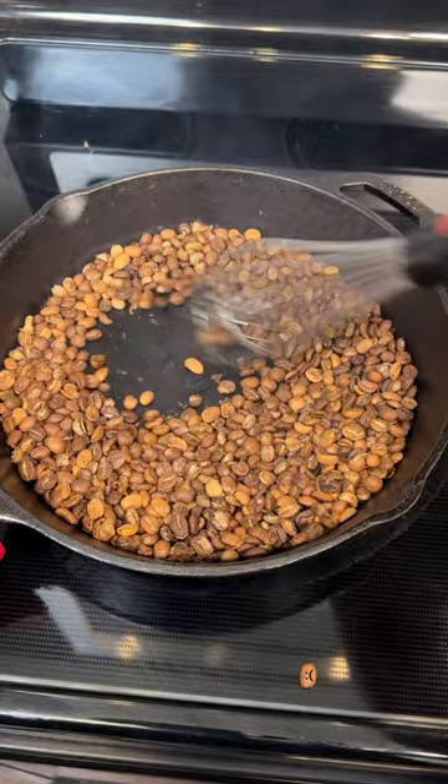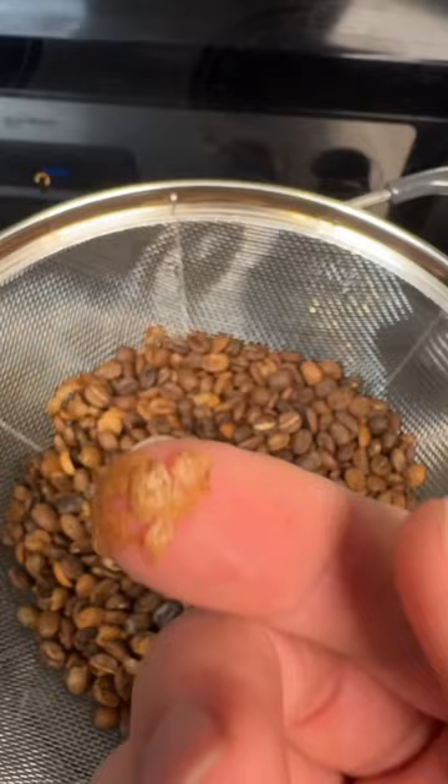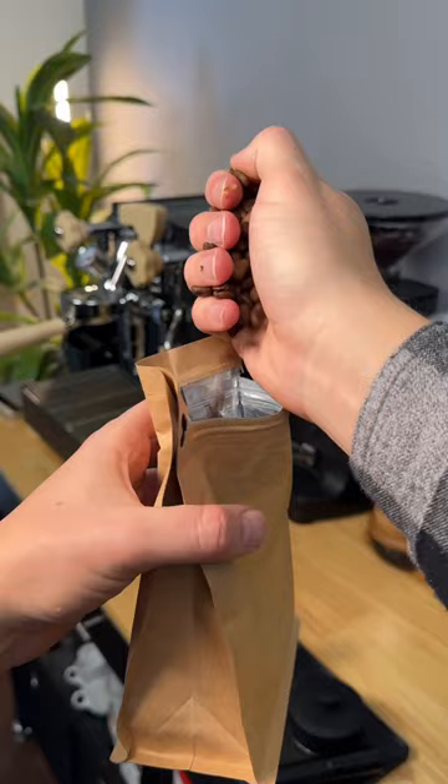So after a couple more minutes, I turned off the heat. I transferred the beans into a strainer, and I kept mixing it to get rid of the chaff and help them cool off. I removed any of the under-roasted beans and then transferred them into a bag.